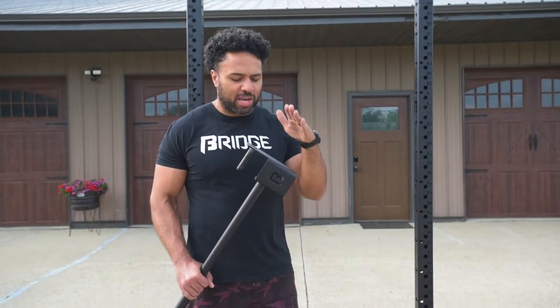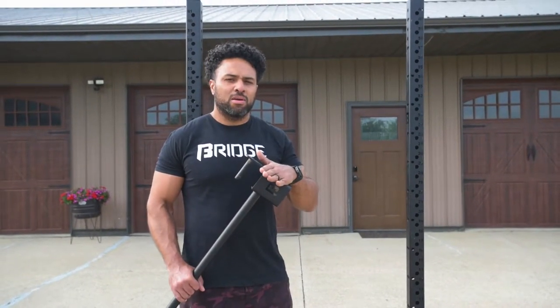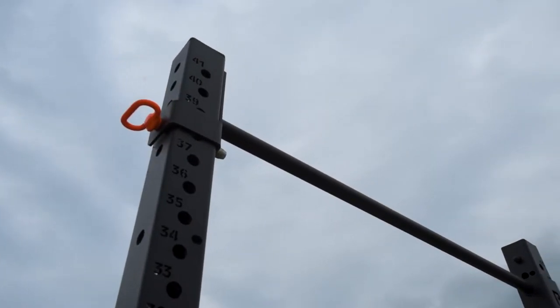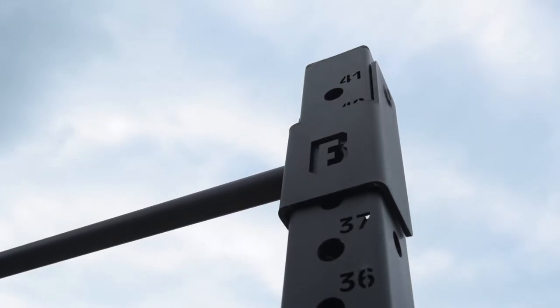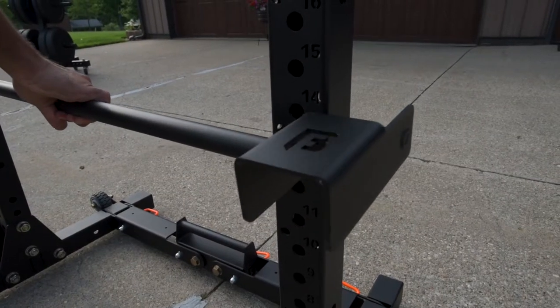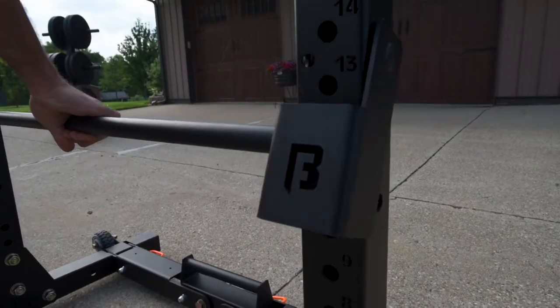What's up guys? Patrick here with BridgeBuilt, here to show you guys our C4 Adjust-A-Bar. This is our adjustable pull-up bar, compatible with all of our rig and rack systems. Whether you want to have it up high for pull-ups or down low for push-ups, the Adjust-A-Bar adjusts in a matter of seconds so you're not wasting any time in your workouts.